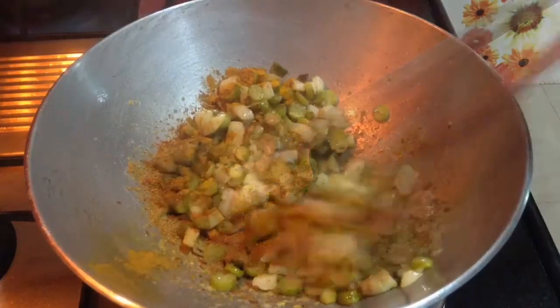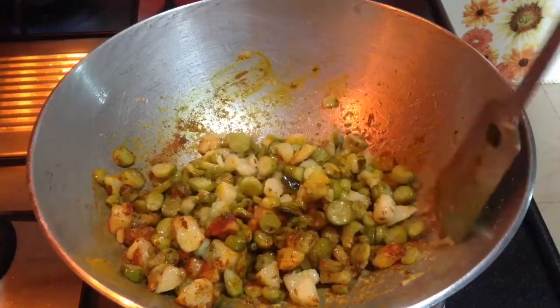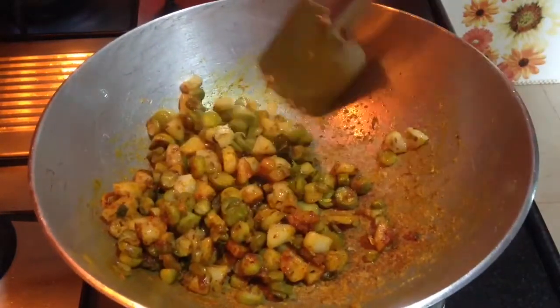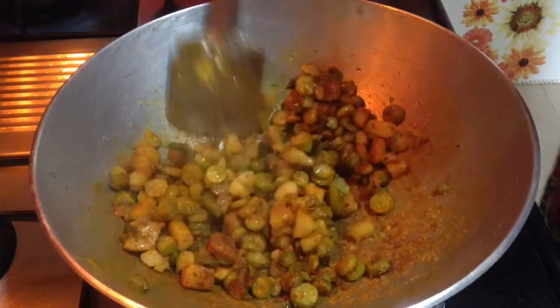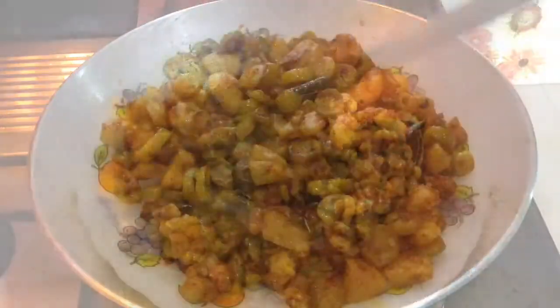You can also prepare this as an additional dish when you are making 2-3 vegetables. This delicious ivigod fry is ready to serve. Serve it with dal rice. This is also a good complement to simple roti or chapati.